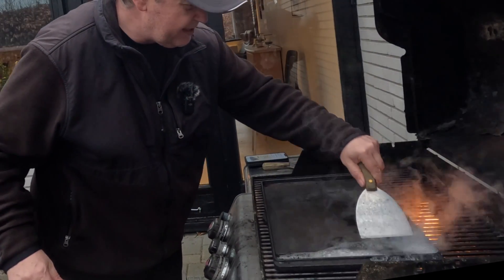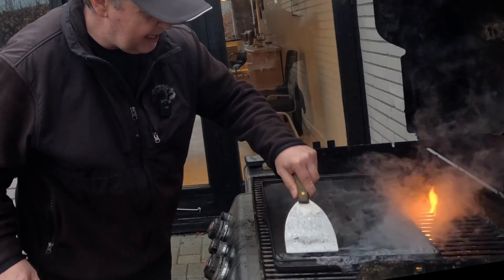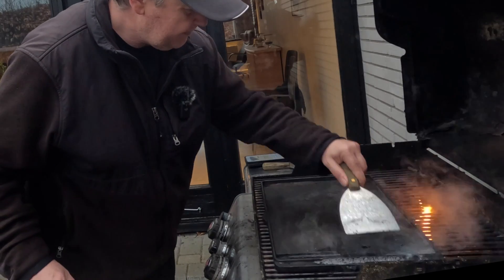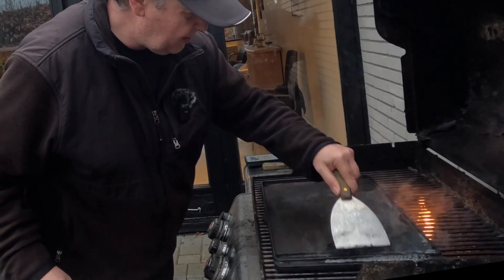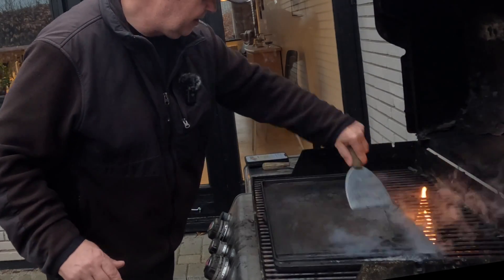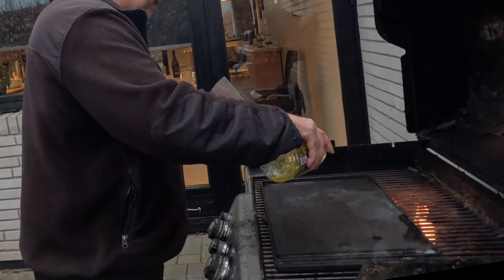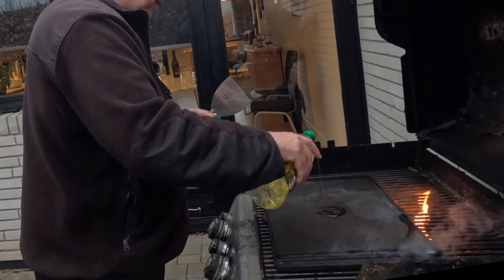I need to prepare some meat for a pasta dish a little bit later. We apply a little bit of oil to the plate here.